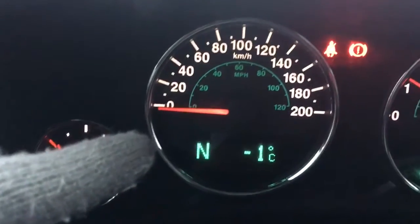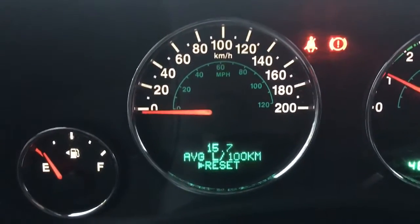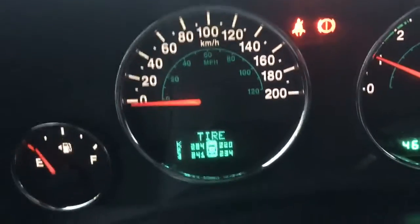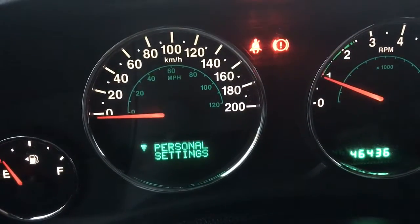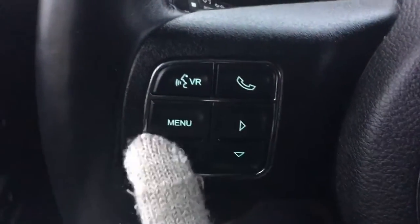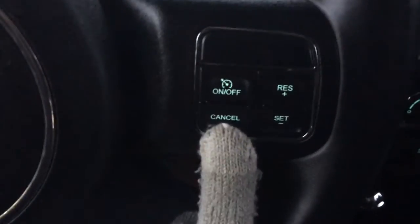We're facing north and it's one degree outside. That screen there is controlled by these buttons on the steering wheel. You have your average fuel economy, low fuel, tire pressure monitoring system, timer, units, system okay, and personal settings. Above that is your voice recognition and Bluetooth buttons. On the back of the steering wheel on both sides is your audio controls, and then your cruise control options on this side.